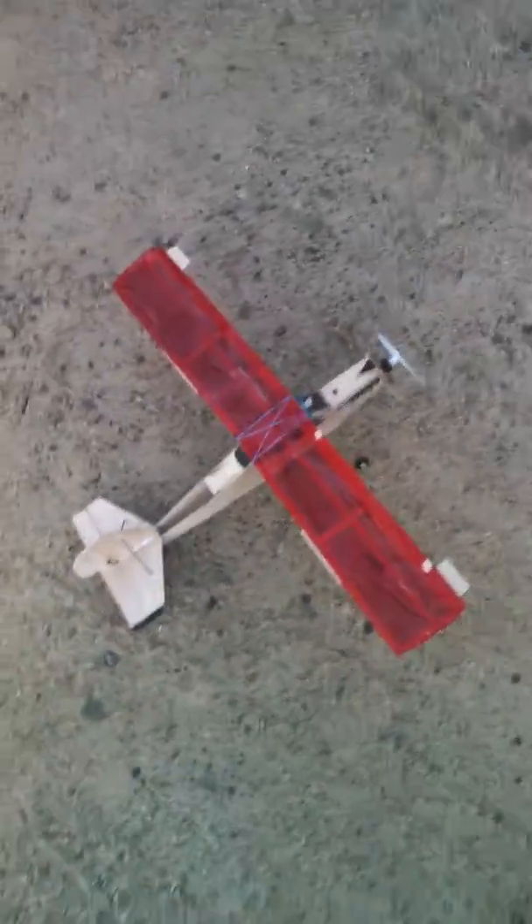Hey guys, this is Mayday Productions here with my homemade Telemaster. Just to give you guys a comparison with the DX6i size-wise, it's just not too much bigger.